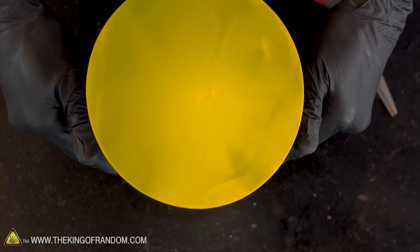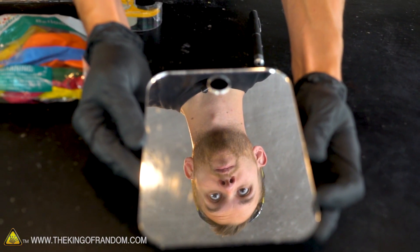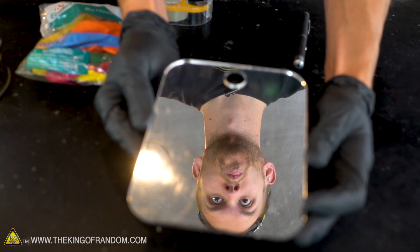Now if your goal is just to make yourself a miniature drum, congratulations, you're done. However, we're trying to make a laser light show, so we're not quite there yet. The next step is we need to attach about a one inch square piece of mirror to our latex balloon.